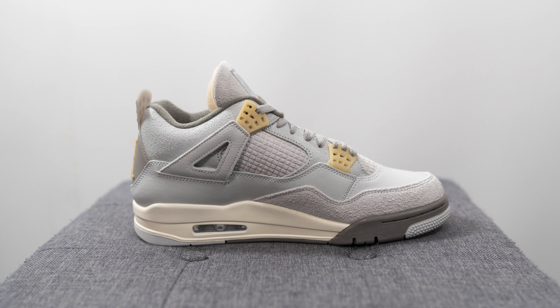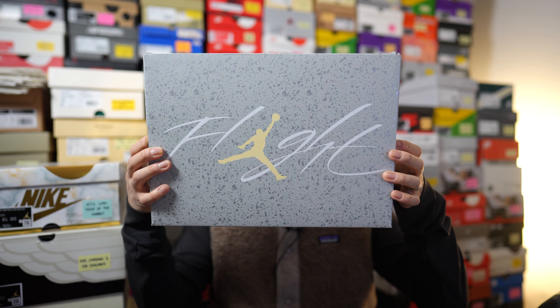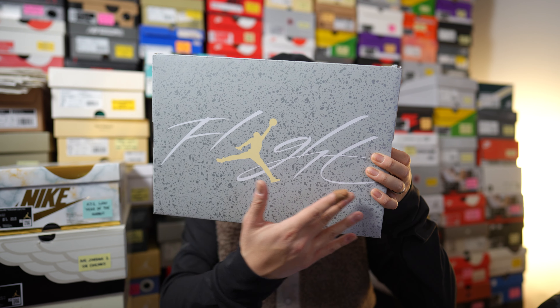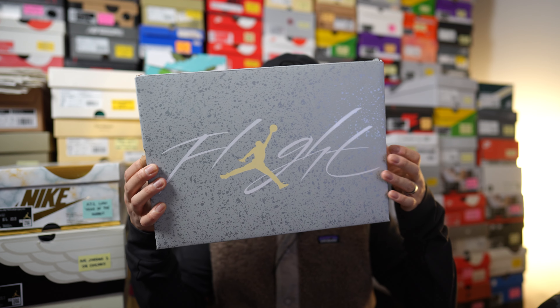Unlike a traditional Air Jordan 4, this craft colorway is reworked a little bit and given more of an artisan and premium touch to it. I'll be sure to highlight all the changes throughout this review. First things first, here's a quick look at the box — it comes in a light gray colored cardboard box, just like any other Air Jordan 4 box, with oversized flight branding, and the tones on the box mimic the tones of the shoe itself.